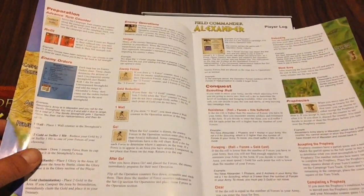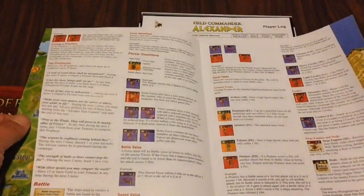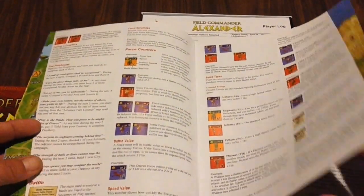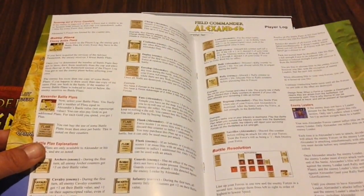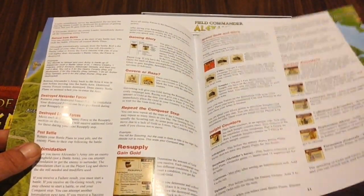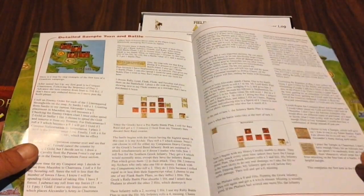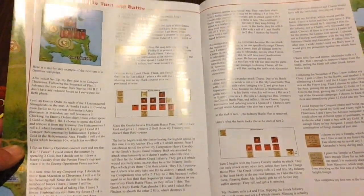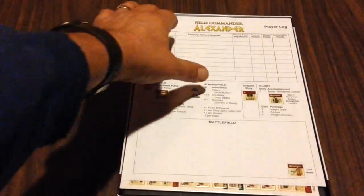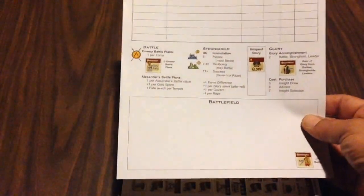This was a fairly straightforward game. If you're familiar with Field Commander Napoleon, this game is actually a lot more straightforward, so if you're familiar with the commander system it should be very easy for you to pick this game up. Thirteen pages of rules and then a sample turn in the back — a nice glossy color rule book.